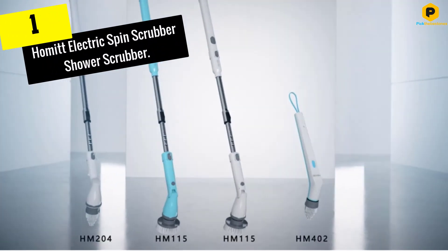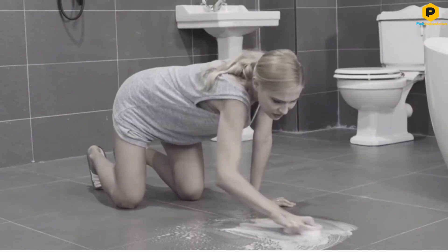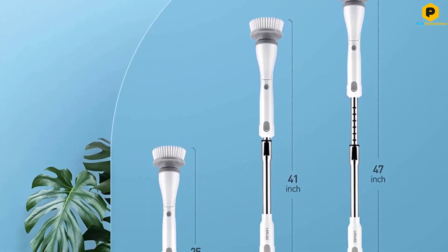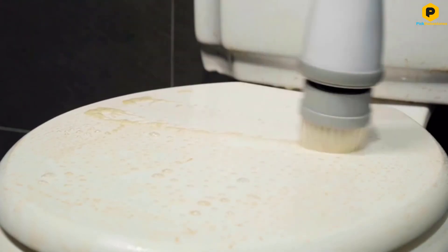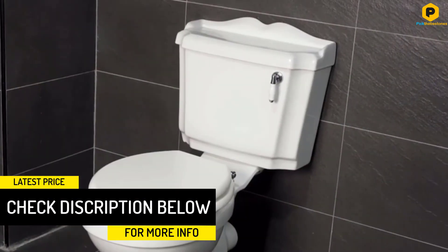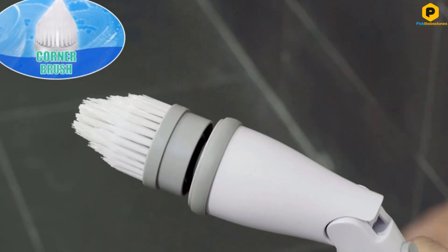And finally at number 1, we have the Homet Electric Spin Scrubber Shower Scrubber. Powered by a rechargeable 3.6V battery, the cordless spin scrubber can last continuously up to 1.5 hours after only 3.5 hours of fast charging, with a high spin speed of up to 300 RPM. Different from other electric scrubbers, the Homet Scrubber Brush head can adjust to be tilted or versatile by pressing the button on the head. It also comes with a 21-inch extendable stainless steel handle for scrubbing hard-to-reach areas without bending, especially helpful for back pain and arthritis. The extra wide flat brush head cleans large flat surfaces like hard floors, walls, patio furniture and pools, while the small flat brush head is ideal for smaller areas, stoves and grills. The round bristle head is perfect as a concave cleaning brush for bathtubs, sinks or toilets.